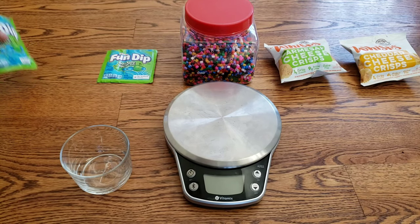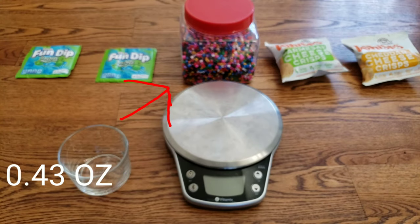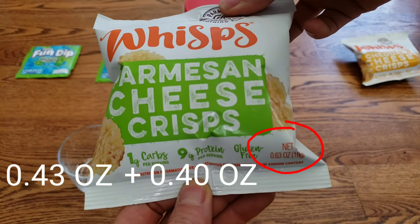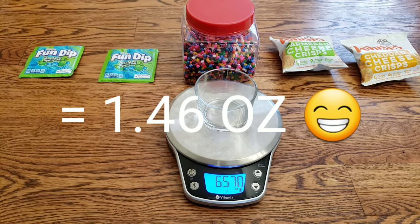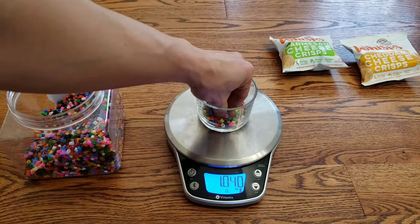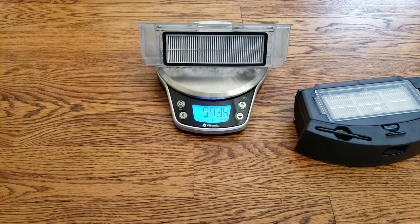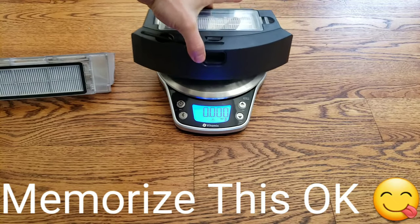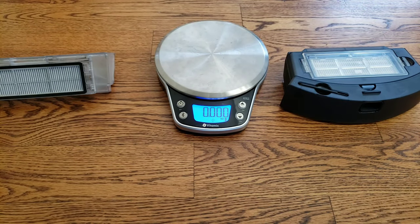For the next head-to-head challenge, we're doing a variety of materials — powder, chips, and other things. We'll use about 0.43 ounces of fun dip, about 0.4 ounces of beads, and a bag of chips around 0.63 ounces, totaling about 1.5 ounces of material. We'll weigh the dustbins beforehand: for the Roborock S5 Max it's 5.935 ounces, and for the M7 Pro the dustbin is around 10.51 ounces, which has 600 milliliters capacity. I'll also place a slick bathroom rug and a chair leg to test obstacle navigation.